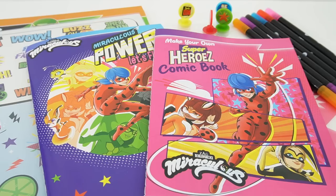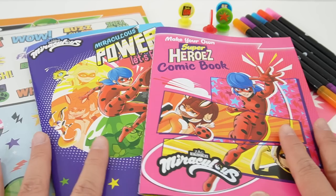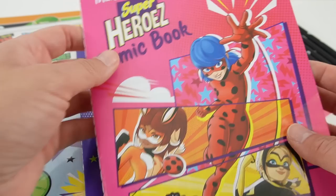Hi everyone, welcome to Eevee's Toy House! Today we are looking at a kit to make your own comic book featuring Miraculous Ladybug. This kit was sent to me from Horizon Group — thank you so much. It comes with everything here. Look at this — doesn't this look amazing? Let's take a look.